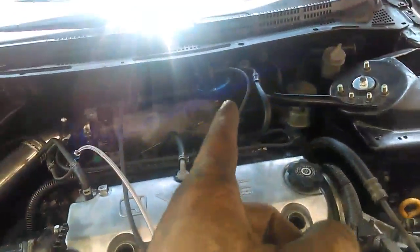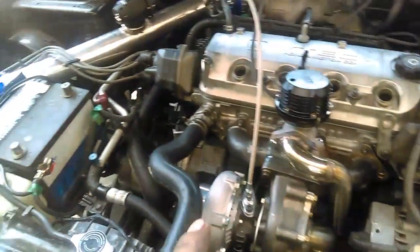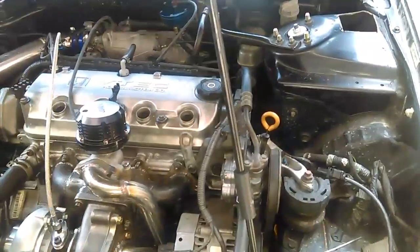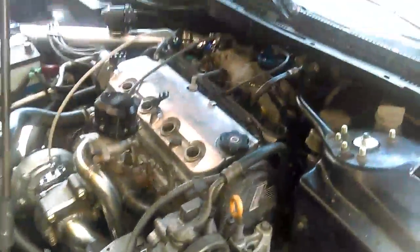Alright guys, FMU is on, wastegate dump is done, downpipe everything is on, all the oil lines are on, all the vacuum lines for everything are on. We're gonna pull the valve cover right now and do the head studs. They torque down to 90 — three sequences of 90. After that we'll go ahead and connect the wideband and the rest of it, and put oil in it. Should be good to go.